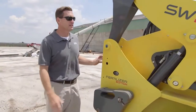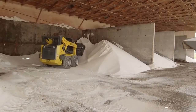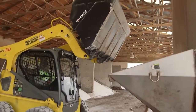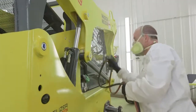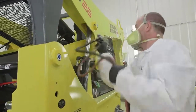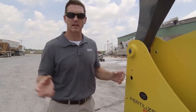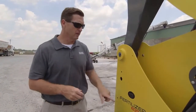This is the Wacker Neuson SW28 Fertilizer Edition skid steer — the only skid steer in the industry truly made 100% to withstand the rigors and demands of the fertilizer industry. As you can see from this sticker, this machine is Nyelic coated inside, outside, and behind all of the components. Nyelic is a coating that when applied keeps moisture from reaching the material underneath, preventing corrosion from fertilizer.